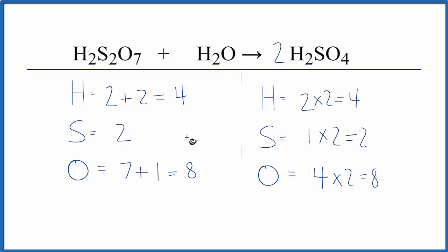So if you're having problems, usually what happens is people will count these two hydrogens and forget these, or they'll count these oxygens and forget this oxygen here — and that makes it really difficult. This is Dr. B with the balanced equation for H2S2O7 plus H2O. Thanks for watching.